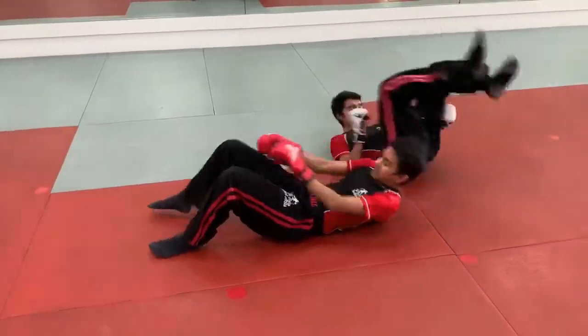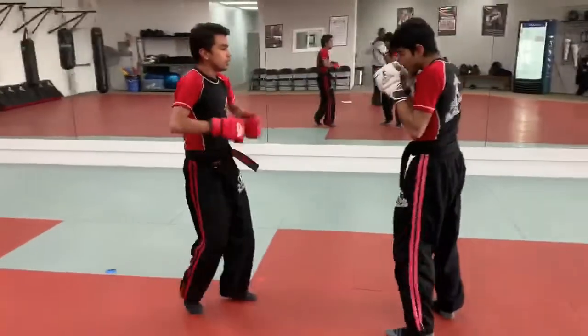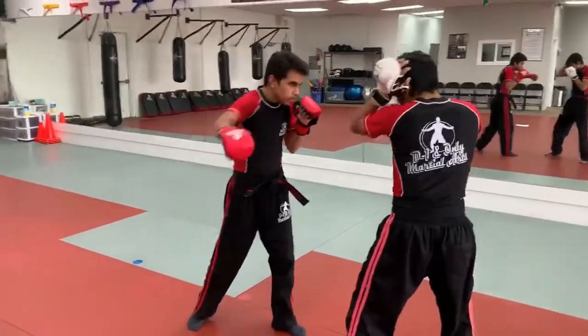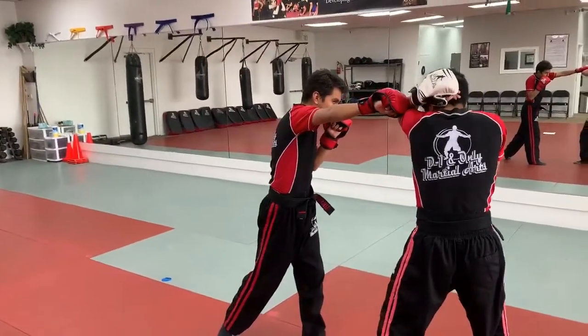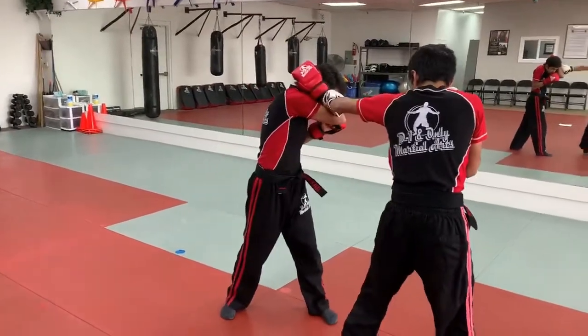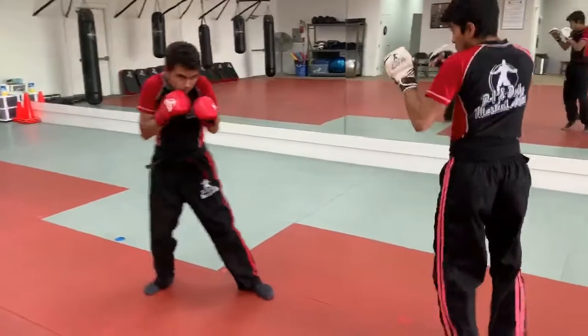Let's break this down. Sifu Josh has his hands up, elbows in, chin down. He's going to do a V-block with his left hand — Sifu Andrew throws a hook — he comes back with the right cross, turns his body and throws a left hook. From here he throws a back leg roundhouse kick to the leg, then backs up and disengages.